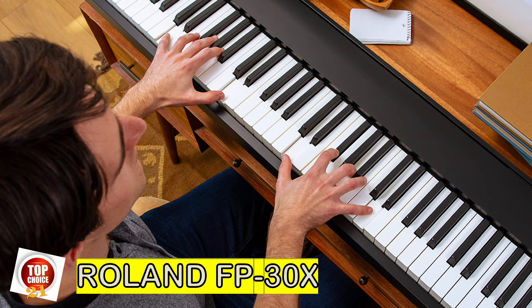Roland's Supernatural sound engine is used for most of their instruments, from keyboards to electronic drums. It merges audio samples with software modeling for a malleable sound palette. The main piano sound is solid and recreates the feel of an acoustic piano really well for the price. The keys feel similar to those on acoustic uprights and they recreate the physical mechanics well — a subtle but welcome touch. The PHA-4 standard is among the best key actions you'll find below $1,500.